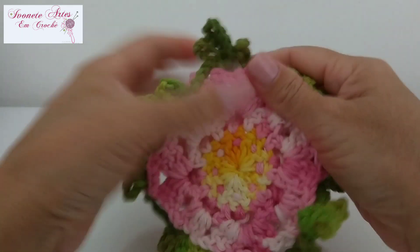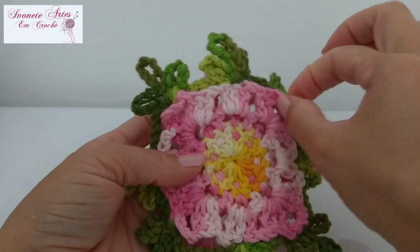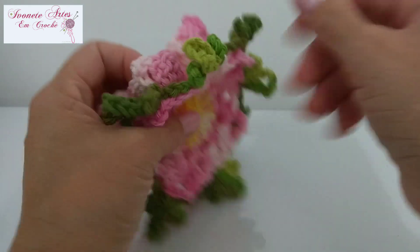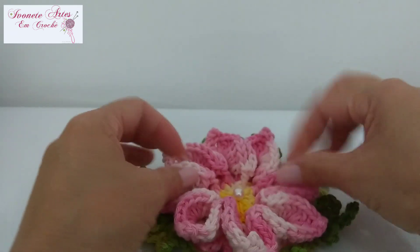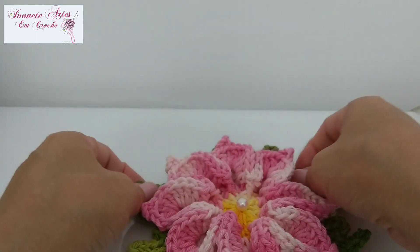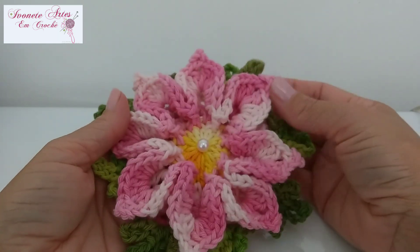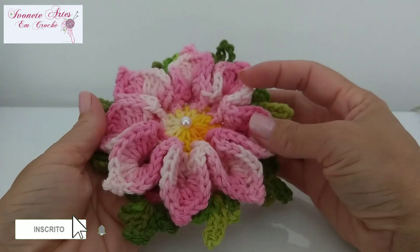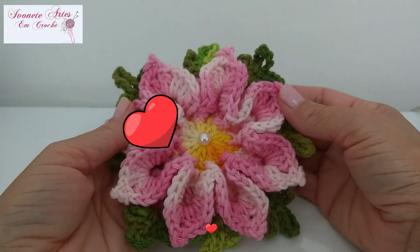Está finalizada aqui a minha flor mosquitinho com a base quadrada! Olha só como fica a base dela — aqui é onde a gente vai trabalhar na próxima videoaula quando for fazer a peça, trabalhando aqui nessas alcinhas. A folhinha vai ficar por cima, escondendo o fio sem precisar passar pelo meio, o que ficaria feio. Olha só que linda que fica essa florzinha! Eu espero que vocês tenham gostado de mais essa videoaula que preparei pra vocês com muito amor e carinho. Quem ainda não é inscrito no canal, vai lá, se inscreve, ativa o sininho e deixa o seu joinha ali — é muito importante pra que o YouTube saiba que vocês estão gostando do conteúdo do canal. Um beijo no coração de todos vocês e até a próxima videoaula!